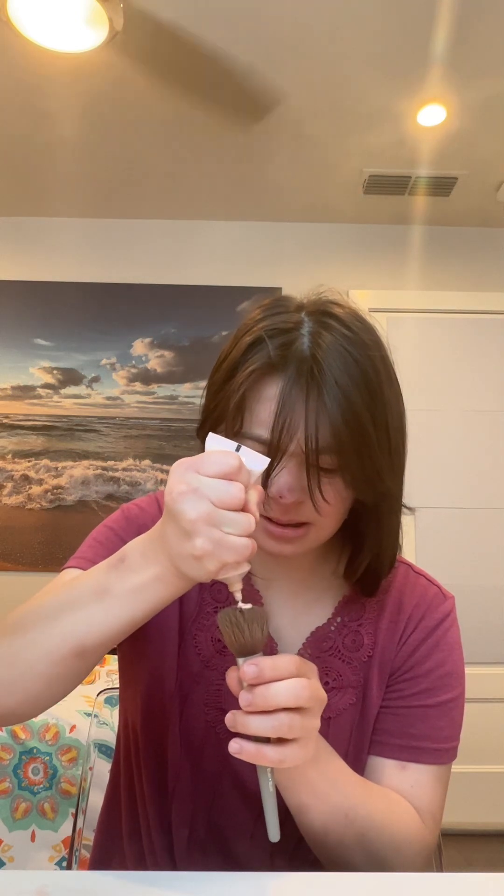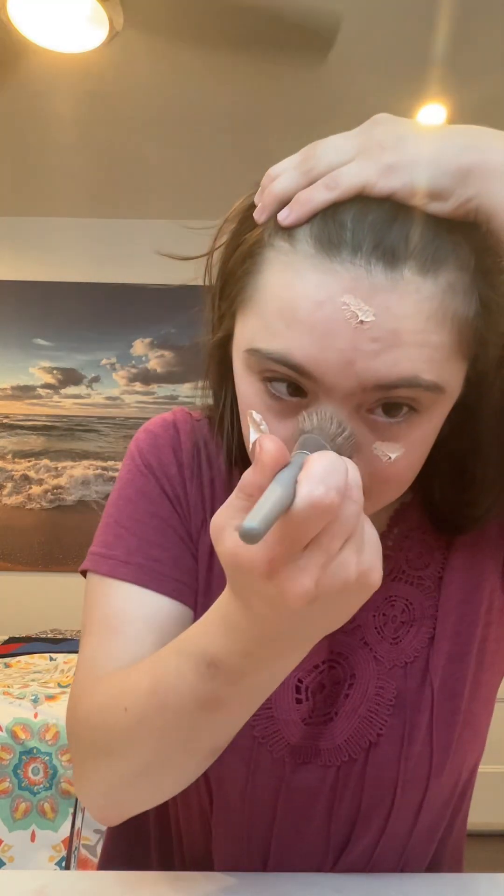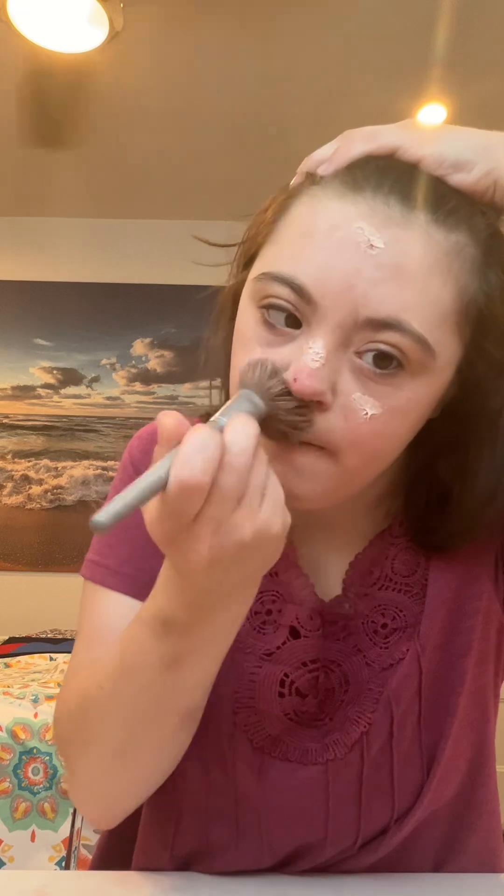The first step is to apply your liquid foundation. This is from L'Oreal Paris. I am going to apply this on my foundation brush and blend it all over my cheeks, forehead, and face.